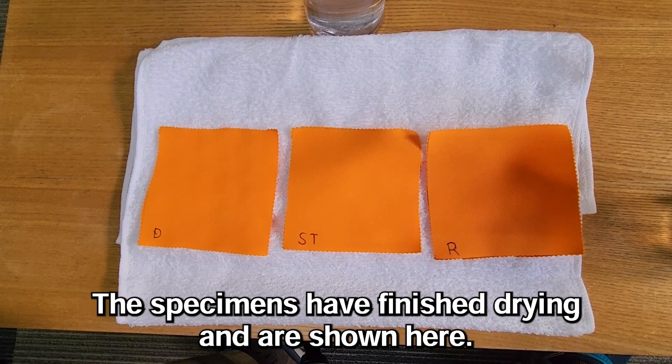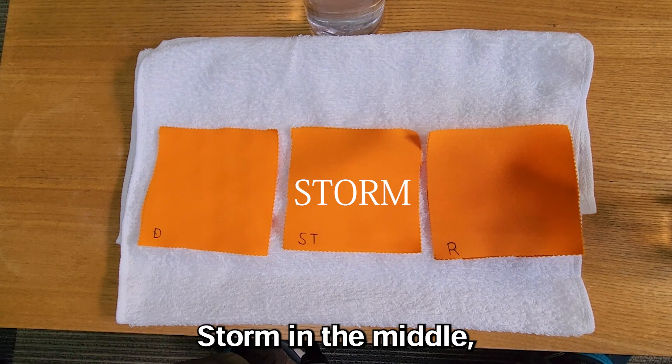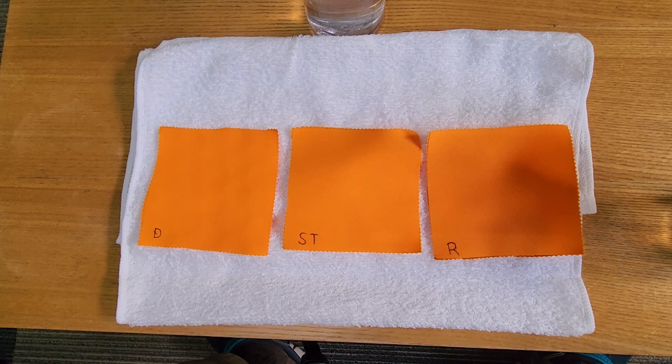The specimens have finished drying and are shown here. From right to left: Revivex on the right, Storm in the middle, and the leftmost is the Dancewee repellent coating.